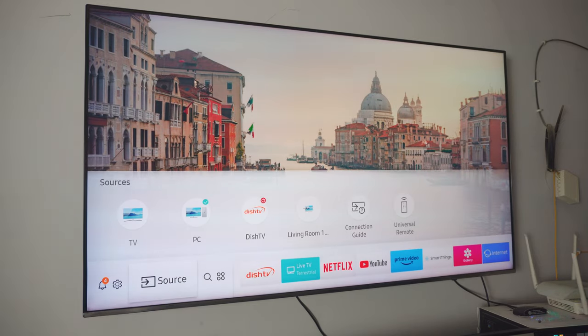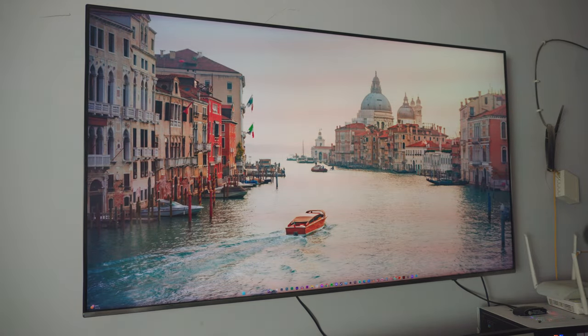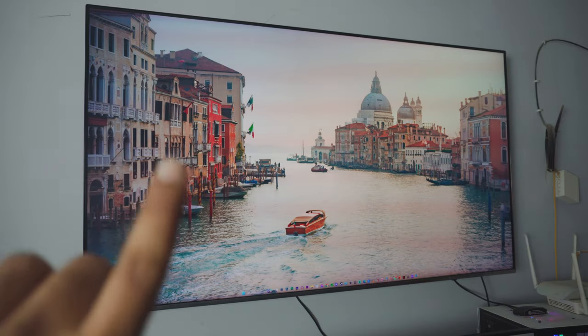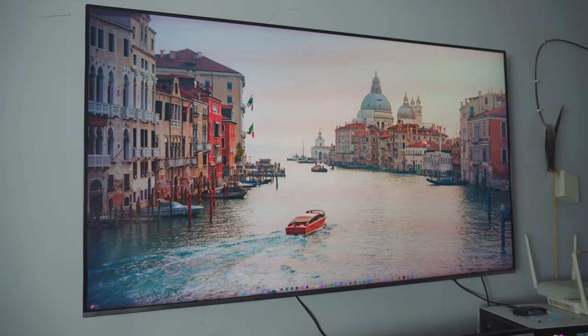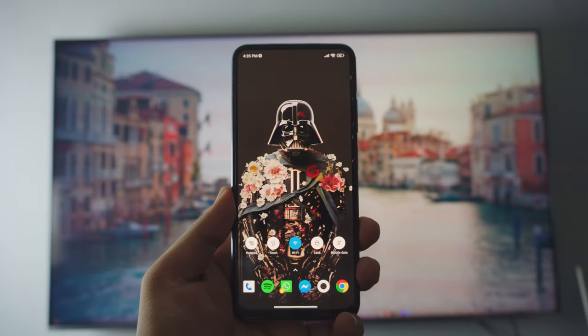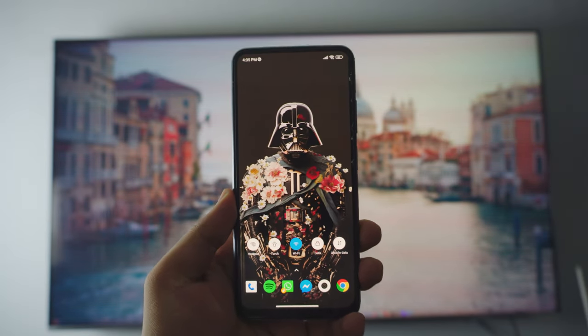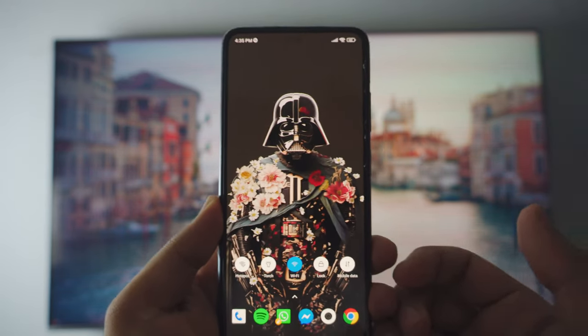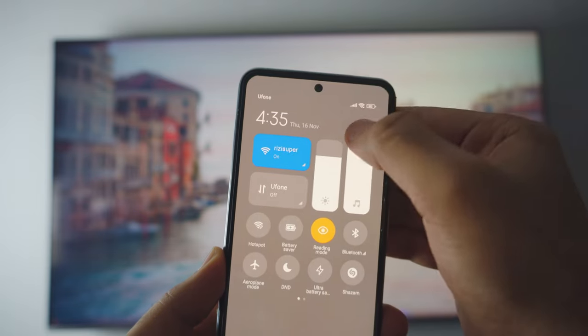That's basically everything you have to do on your TV — you don't have to change or open anything else. By the way, if you have an old TV I'll link that tutorial in the corner, be sure to check it out. Now back to your phone — to connect your phone to your Samsung TV just follow this step-by-step guide. The first thing is to go into your settings page.